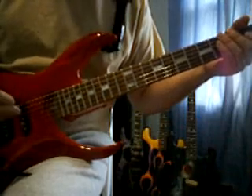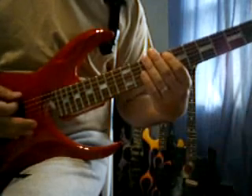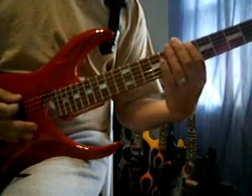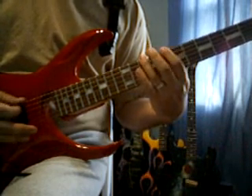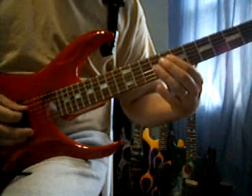We're going to start off on the 5th string, 8th fret. We're going to go to the 6th string, 10th fret. 6th string, 6th fret. 6th string, 10th fret. 5th string, 8th fret. And the 4th string, 8th fret.